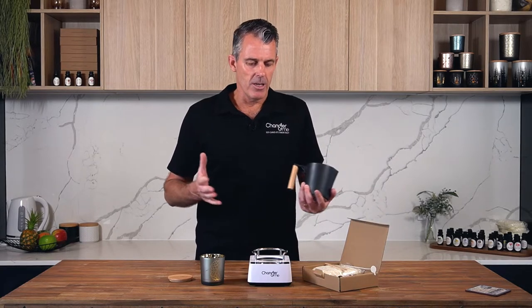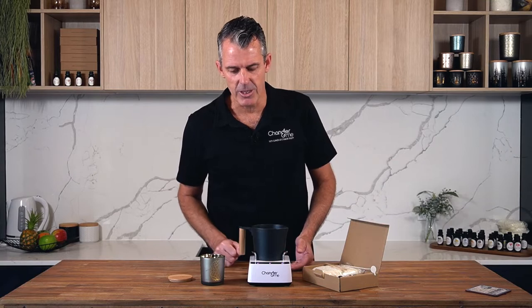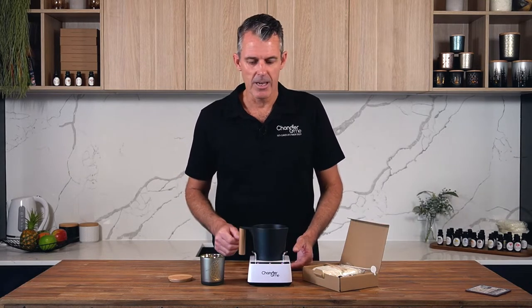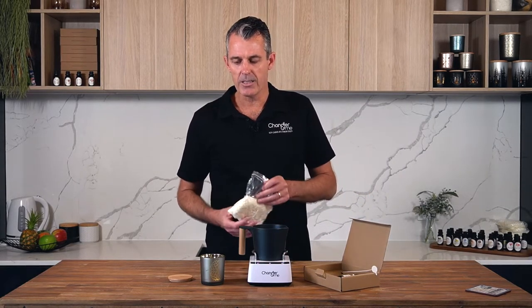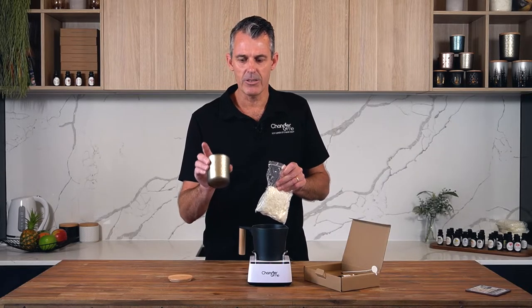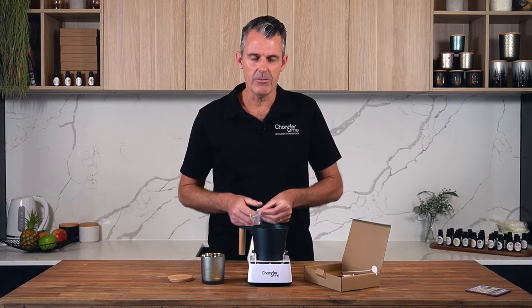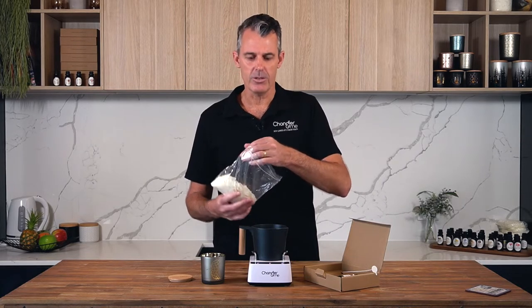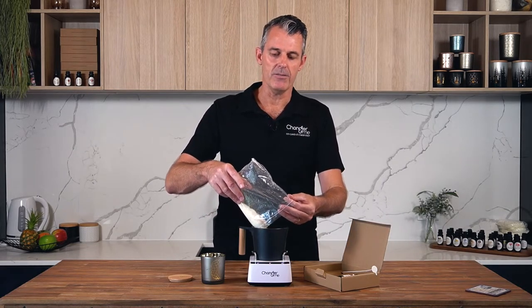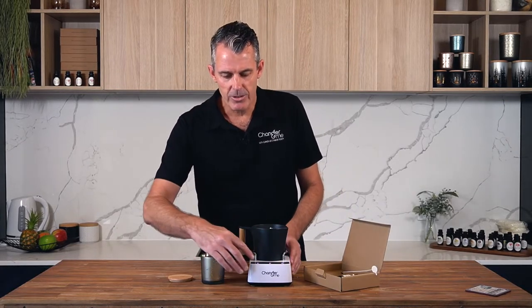The first thing you want to do is power your machine on — plug the unit in and simply put the pitcher onto the machine. The machine is now on; we know it's on because the lights are flashing. The first thing we're going to do is add our soy wax. This bag of soy wax is exactly measured to fit this jar, so if you're tempted to use it on a bigger jar you have at home, it won't work — this pack works with this jar. Simply put all the wax in and press the first button.